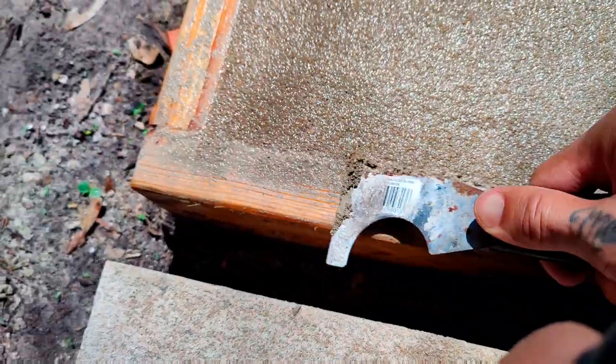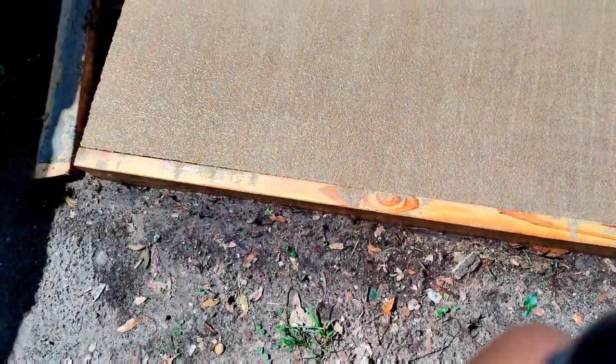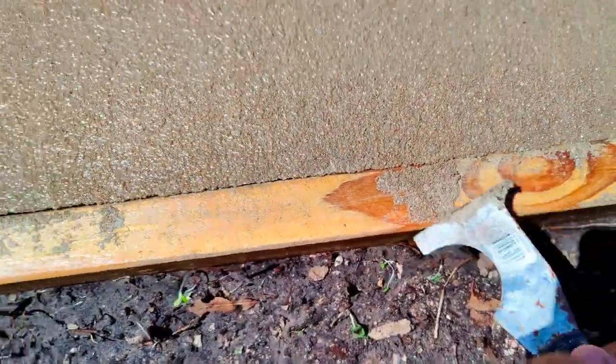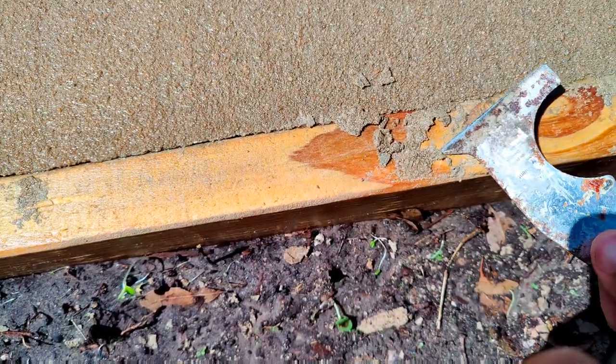This third slab evolved from the first two and came out better. This was actually the experimental slab — half wet pour, half dry pour. So there was a little bit of problem solving on this slab in general. Experimental slash problem solving.